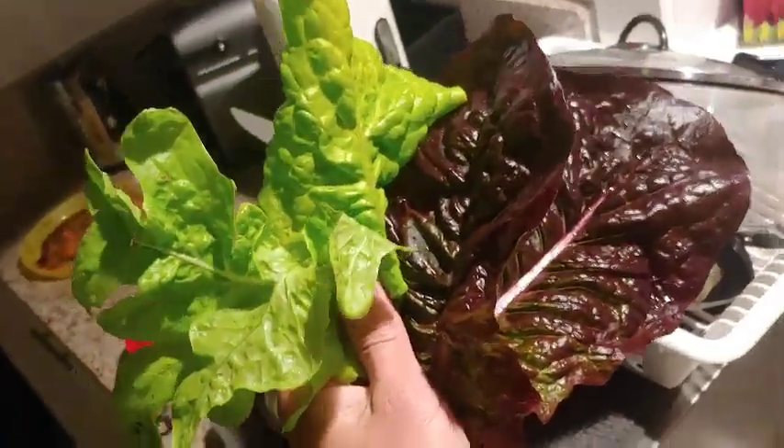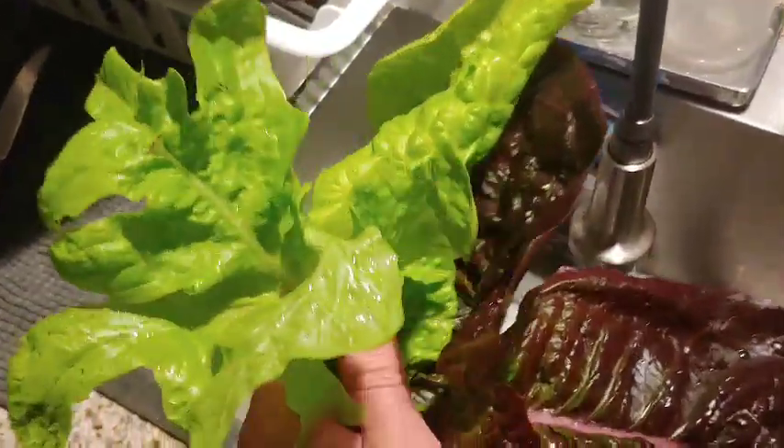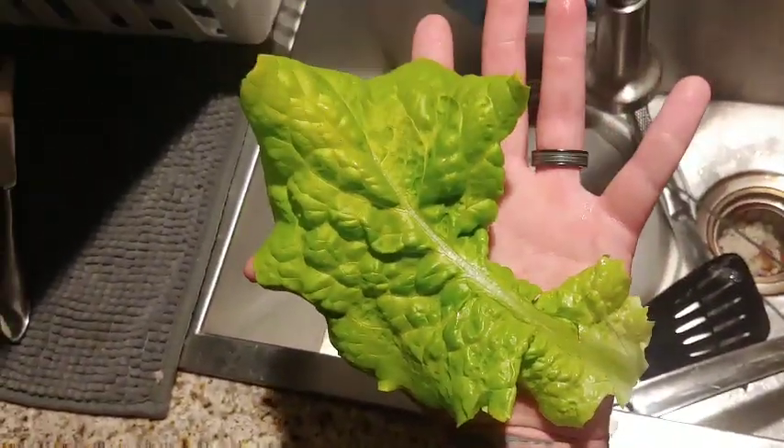Just wanted to show some of the leaves that have gotten off of the hydroponic red romaine. It's just unbelievably gorgeous. And look at these leaves — they're huge and just so nutritious.